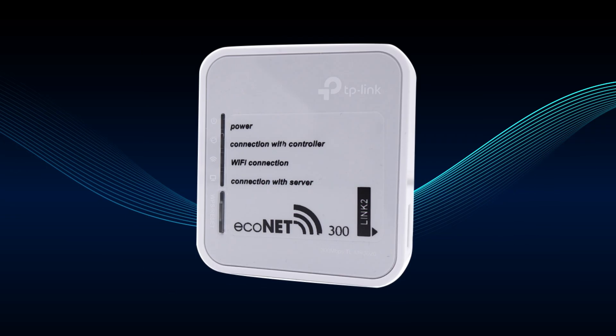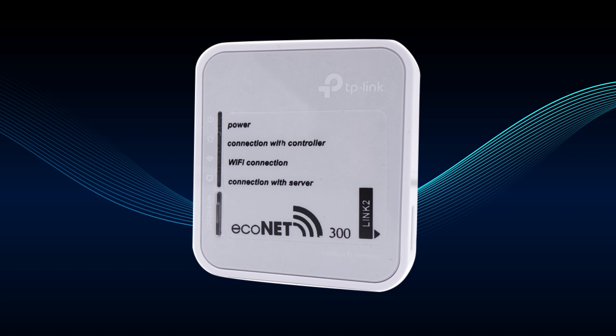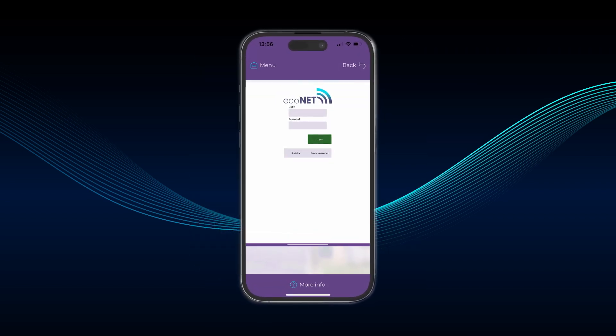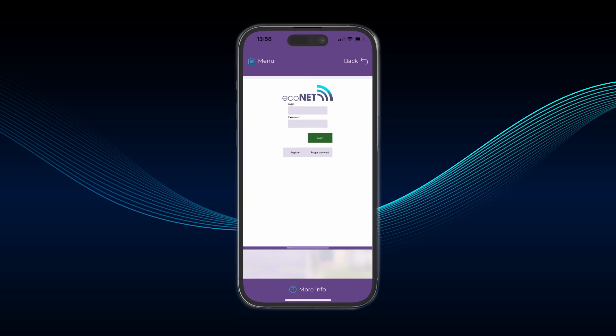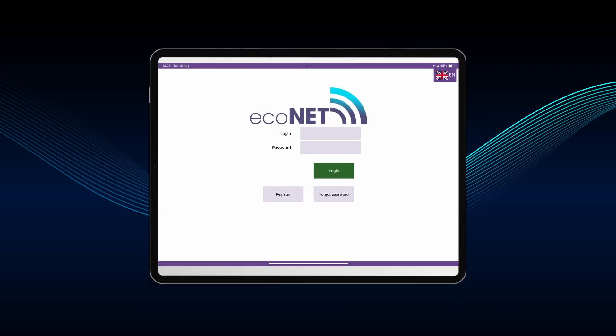The Wi-Fi hub enables the Arona smart controller to be accessed and operated remotely via the internet. Users can monitor the operation of their smart controller and modify some of the heat pump and system parameters with the use of a computer, tablet or mobile phone.